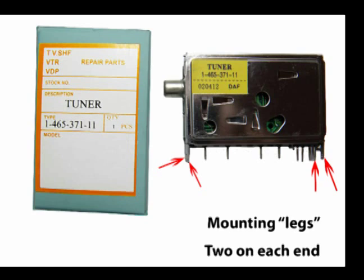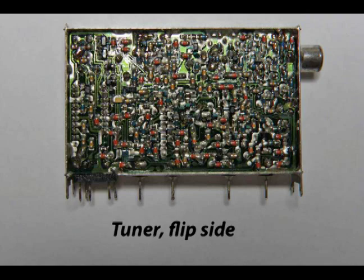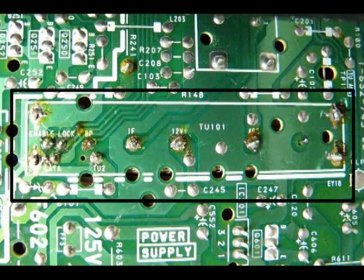The only problem I had with this tuner, it being a generic and not a Sony, is that the mounting legs — two at each end — were too wide. In fact, they were about twice as wide as they needed to be, so you'll need to trim those on some tuners. In order to do that you need a really good pair of tin snips. I trimmed them down and it worked just fine. These two photos show both sides of the tuner with the cover removed. If you Google your TV you'll come up with some tuner numbers and then you can cross-reference if you have to. I took the cover off hoping I could find a cold solder joint or a crack in the circuit board, but I couldn't find anything, so I just ordered a new tuner. This view shows the circuit board where the tuner has been installed — works fine, ready to go.